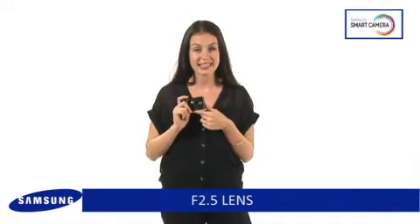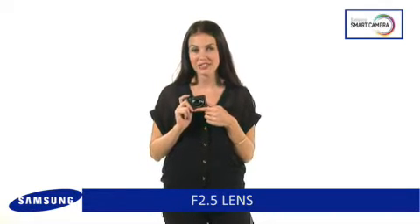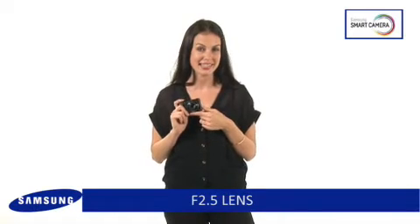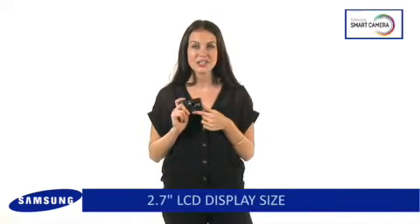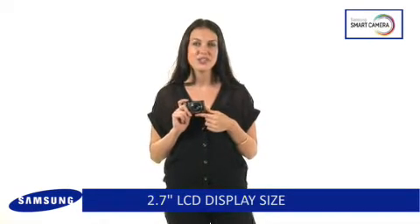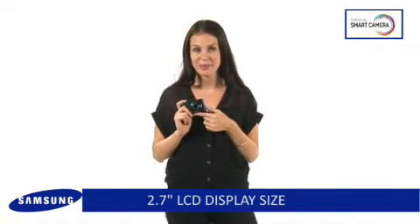The bright f2.5 lens captures more light to take clearer shots in the dark. Your captured memories will be bright and amazingly clear. A clear 2.7 inch LCD offers improved contrast and colour reproduction so you can enjoy a wider and clearer image.